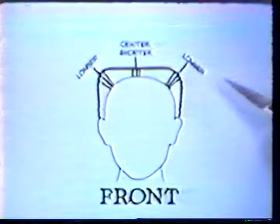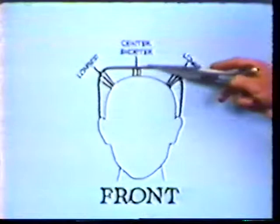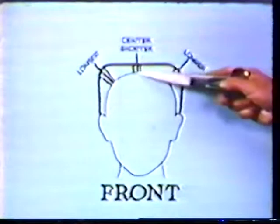Now, this is an exaggeration, but this is the type of look we want on the hair. As you can see, the head is round, but what we want is a square look because it's more flattering. So we're going to have to cut the hair a little shorter here in the center than here, where we leave it a little longer.